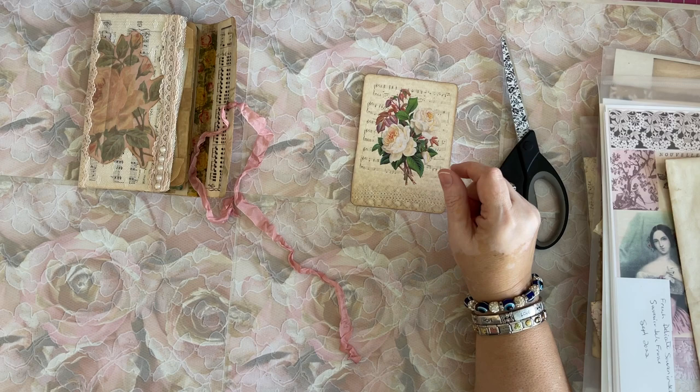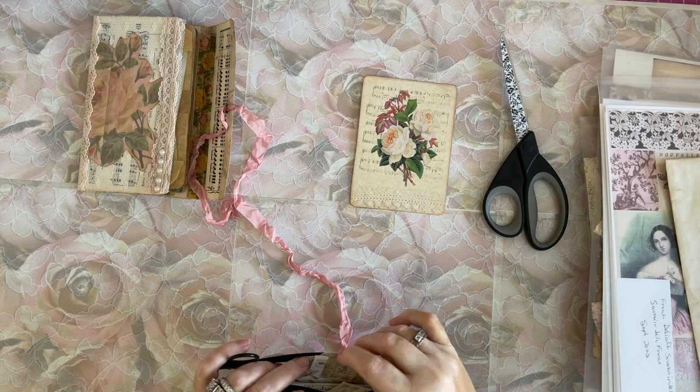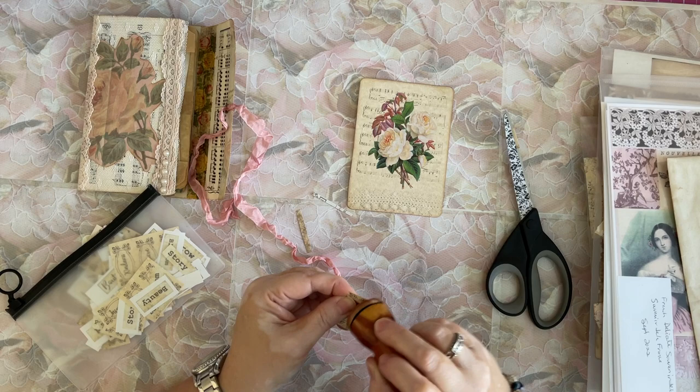If you wanted to decorate it up a little bit, we could add some words. Let me see if I got any words handy dandy here. Yes, I have handy dandy words. There's one right there — ooh, and this one's a sticker too. I don't even have to glue it. We'll just give the edges a little inky dinky.